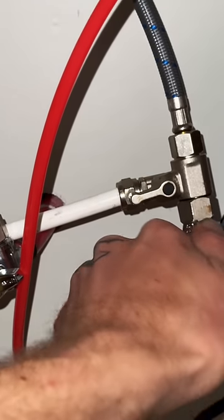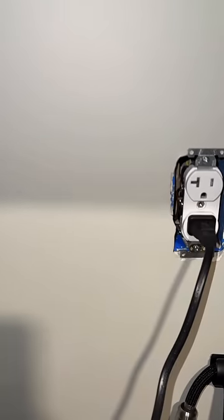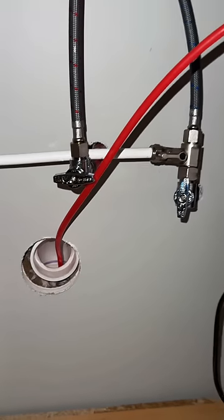That's looking a lot better. I can also see I need a receptacle under the sink. For now, I'll just plug it in above the countertop. And the drain line — well, it's going down the drain.